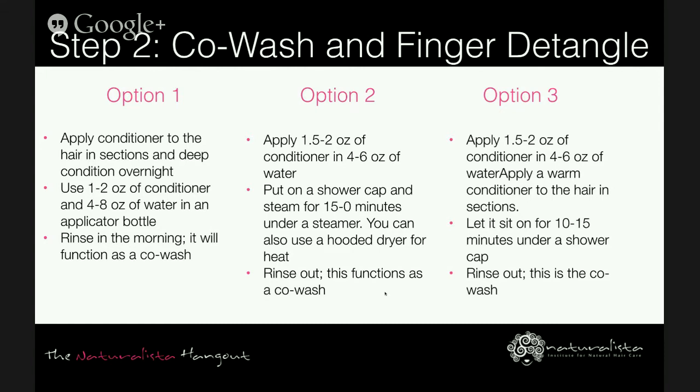Option three is to apply a warm conditioner to your hair in sections, let it sit for 10 to 15 minutes under the shower cap, and rinse out — this also functions as your co-wash. Use one and a half to two ounces of conditioner warmed in an applicator bottle. No matter which option you choose, you have to finger detangle before and/or during your co-wash under the warm shower, working from root to tip to remove shed hairs and separate tangles.